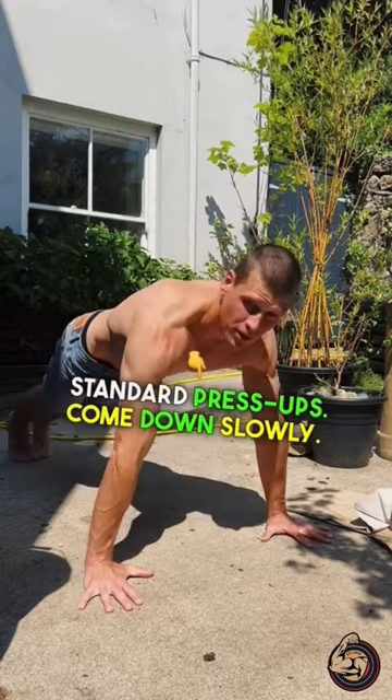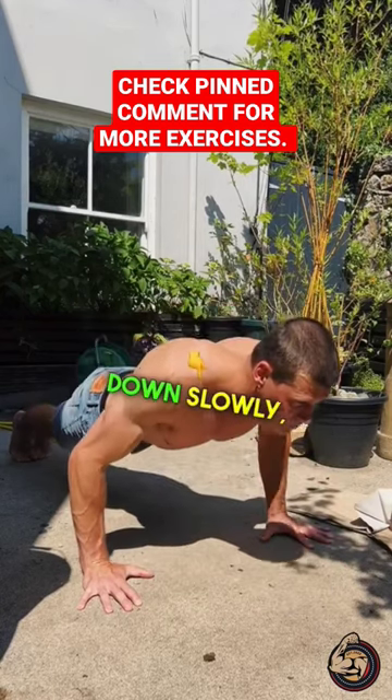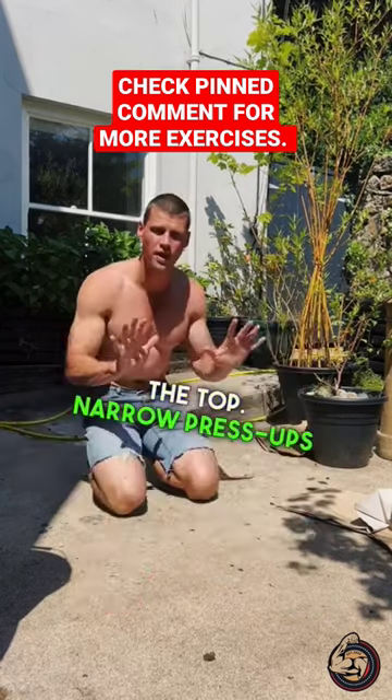Standard press-ups: come down slowly, pause at the bottom, explosive back up, no pause at the top. Down slowly, pause at the bottom, explosive back up, no pause at the top.